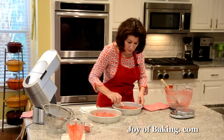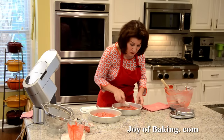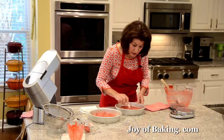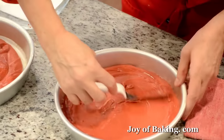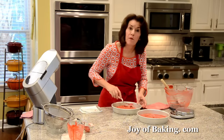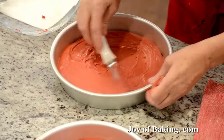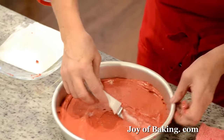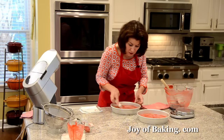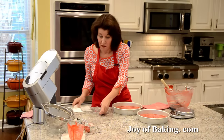I'll talk about baking time — everyone's oven is a little different, but I'm going to say about 25 minutes. Always check a little before in case your oven runs different. The cakes will rise, a toothpick inserted in the center will come out clean, and you'll notice the cakes will be starting to pull away from the sides of the pan. Make sure when you put your cake pans in the oven there's a little space between the two so the air can circulate all the way around.